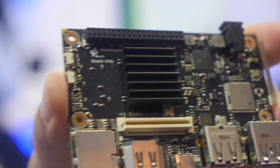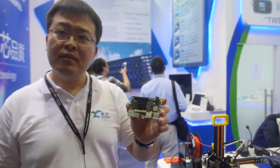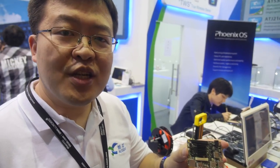Here's the Bubblegum 96 board development board from Actions Semiconductor. My name is Hai Tao Zhang. I'm a partner of Action Semiconductor and I work for UC Robotics. We are currently helping Action Semiconductor to promote this 96 board.